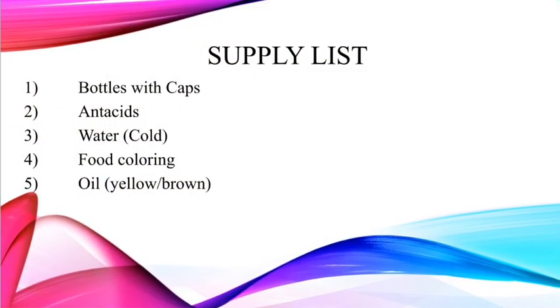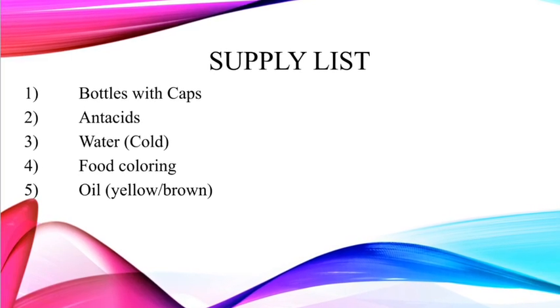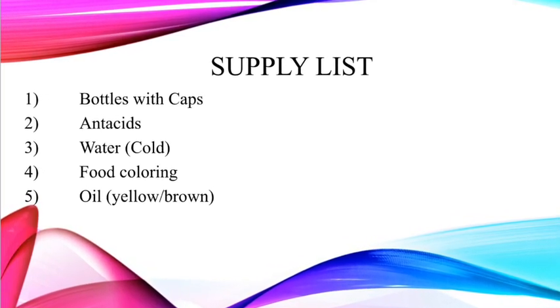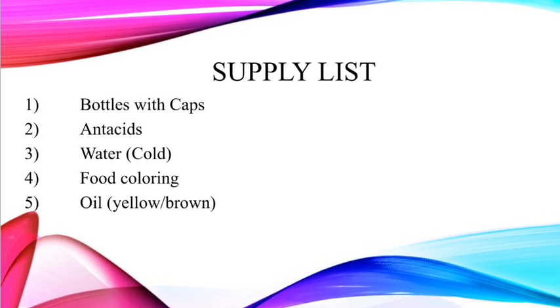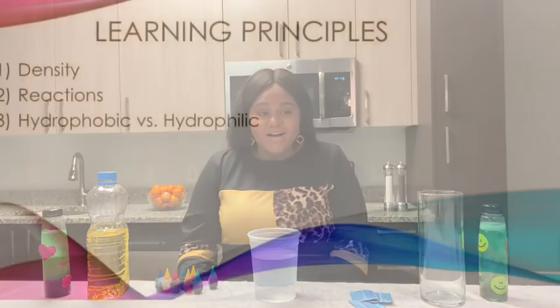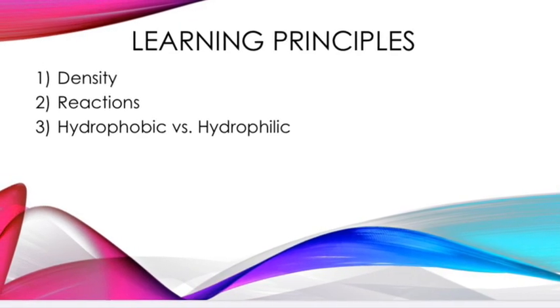A container with a top, antacids, water, food coloring, and oil. And if you're going to be teaching kids the concept of density, it'll be wise to pick an oil that has a color to it. The principles we'll learn today are density, reactions, and hydrophobic.